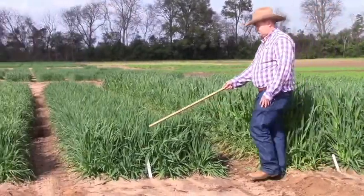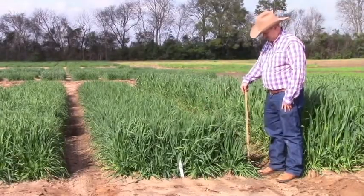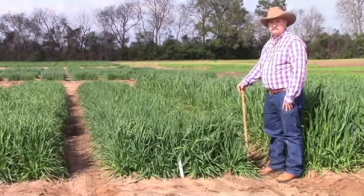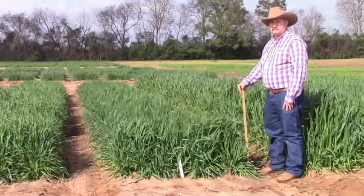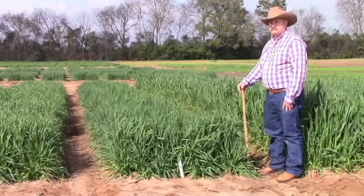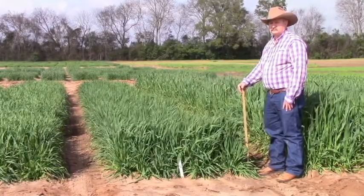Our next oat is another forage type oat — Horizon 306. It also has fairly good rust resistance, although it is rust susceptible. It's a very good mid-season to late season forage producer, a very reliable oat on the market — a little bit later than the Legend.